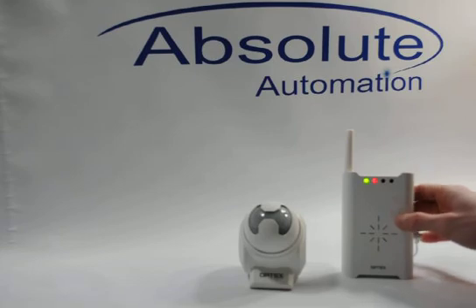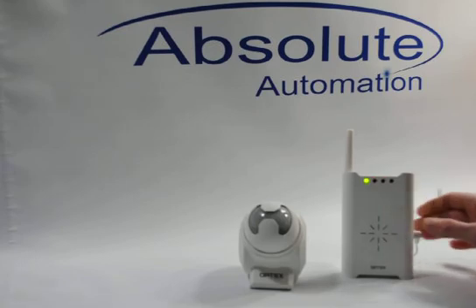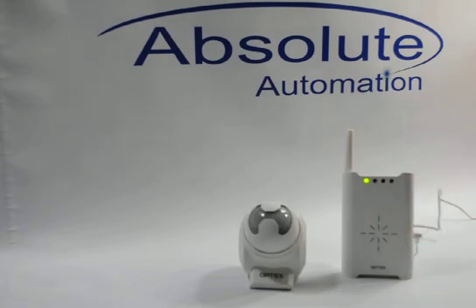To finalize the programming, push the number 2 button to switch through the rest of the red lights all the way back to just a solid green LED. I now have a programmed Optex system.